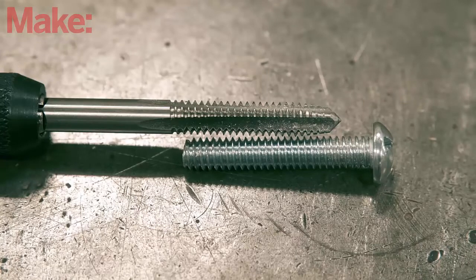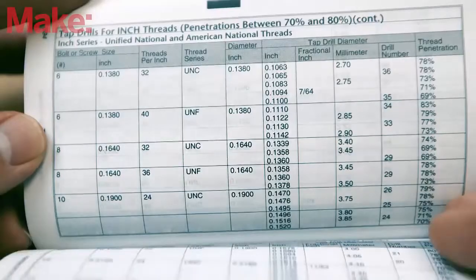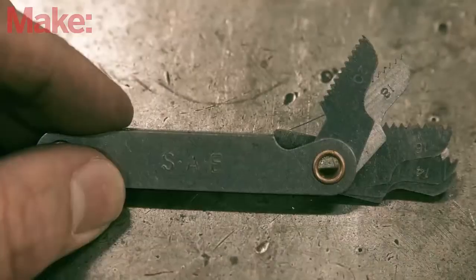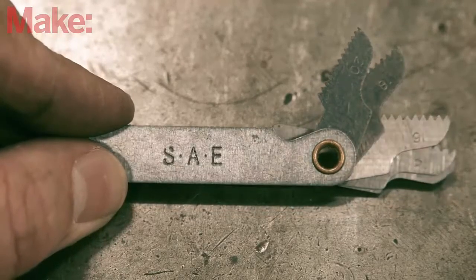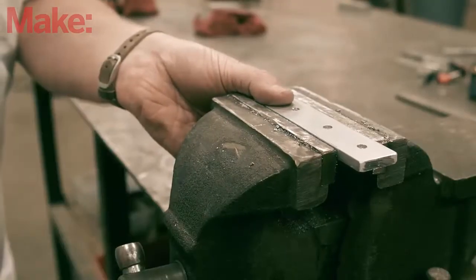For every bolt there is a corresponding tap with the matching diameter and number of threads per inch. Similarly, for each tap there is a corresponding drill bit size that you should use to drill the initial hole. These relationships are typically printed on the packaging for the tap or can be found through a quick internet search. If you're not sure what thread count a bolt is, you can use a screw pitch gauge to match one of its blades to the thread profile.